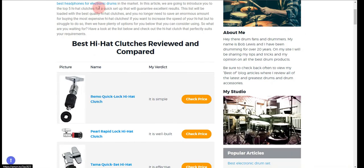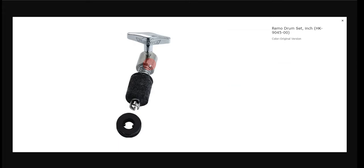Our first choice is the Remo Quick Lock Hi-Hat Clutch, because it is easy to use and easy to set up, but this clutch is not so durable.